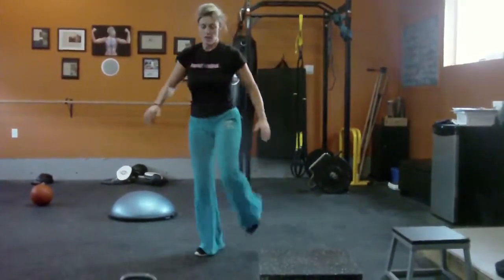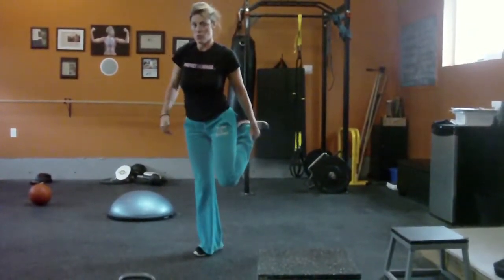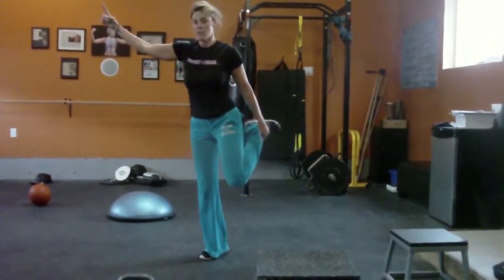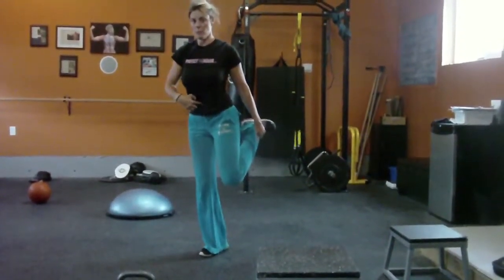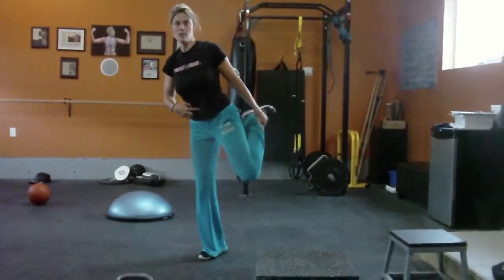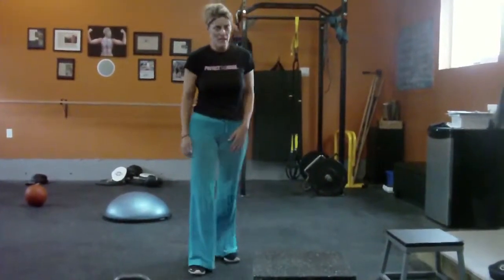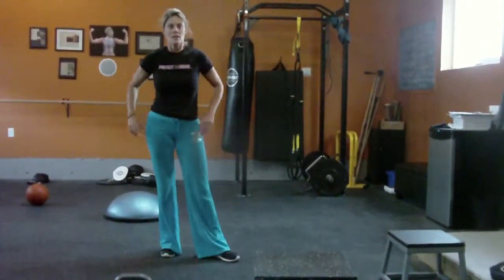That's it — stretch it out. Definitely you'll be doing the squat stretch. Take your hand, your second finger, put it in your belly button — it'll help you stand. Grab at the ankle or the bump, never on the toes. Bend the foot you're standing on slightly. Stretch both legs at least 30 seconds. See you next workout.